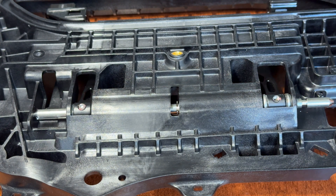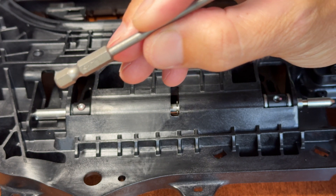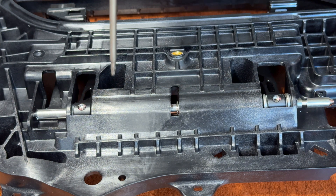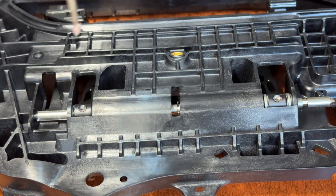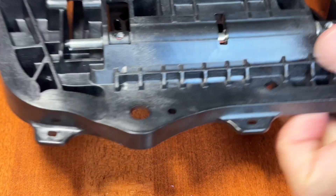Next, take a T8 Torx — this is if you're going to replace the paddle gear or any other components in there. Pull out these little tiny set screws; that's what holds this shaft in place. They're just Loctited in there, they're not very tight, and an impact works the best.